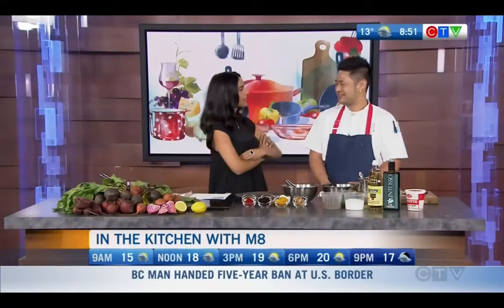A big bistro in Vancouver has created an unexpected mix of Chinese and Italian cuisines. M8's chef and owner, Shin Mao, joins us this morning to share one of his recipes. Welcome to CTV Morning Live. I am so curious to know about the mixture of the two worlds of Italian food and Chinese cuisine. What inspired this?